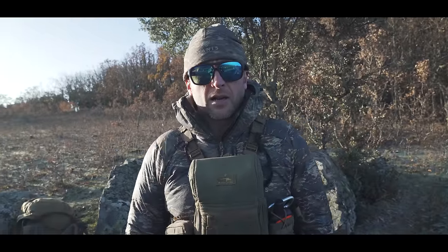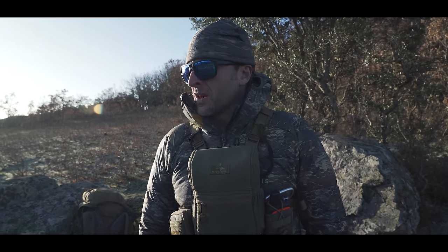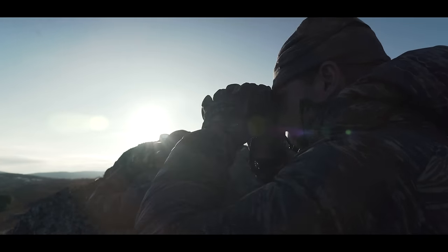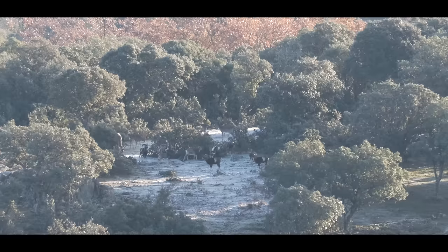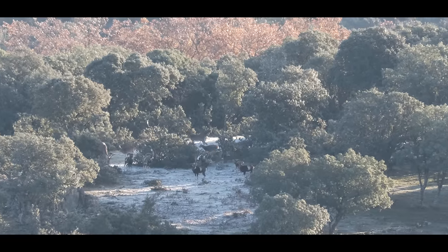We're here in Salamanca hunting European mouflon and fallow deer. We came up yesterday and saw a really nice ram but couldn't get a shot — he went down into the timber where they live. So we came back this morning early, and we think we've found the same group. We saw two or three rams, so we're going to make sure and see if we can put a stalk on.